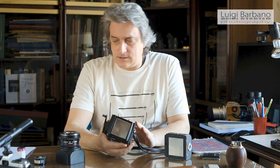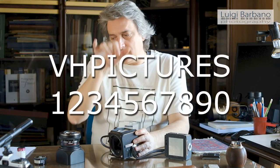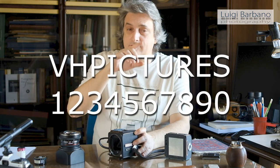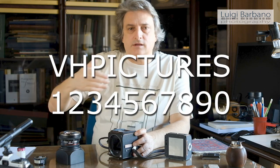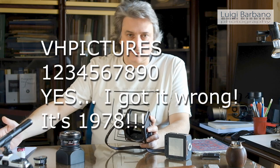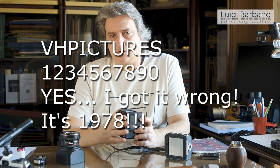Another thing I want to say: a curious thing about Hasselblad is that from the serial number you can see the year it was produced very easily. If you write down 'V H P I C T U R E S' and write numbers below corresponding to the letters — 1, 2, 3, 4, 5, 6, 7, 8, 9, 0 — you can look at the correspondence. The serial number starts with two letters. In this case, for example, it is UR — U corresponds to 7 and R corresponds to 0. So this camera was made in 1970, the first year of production of the CM series.